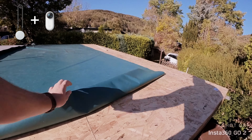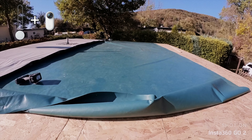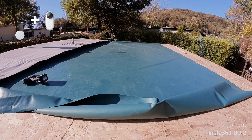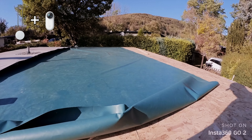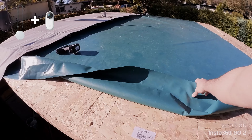Wie ihr sehen könnt, das ist jetzt das Dach aus OSB-Platten, 18 mm. Für die Fachleute unter euch – ich hoffe, es reicht. Uns hat es auf jeden Fall getragen, 18 mm stark. Und dann kommt jetzt die Plane oben drüber.